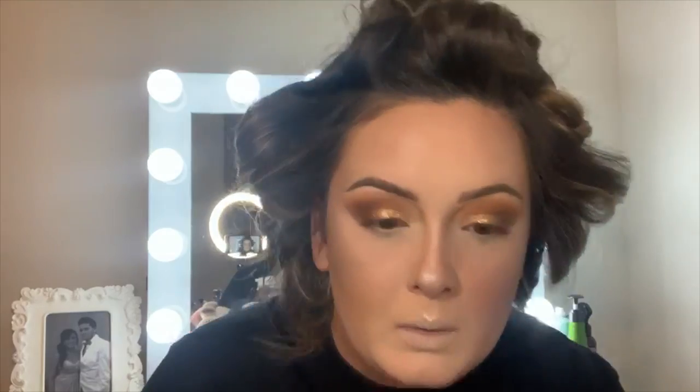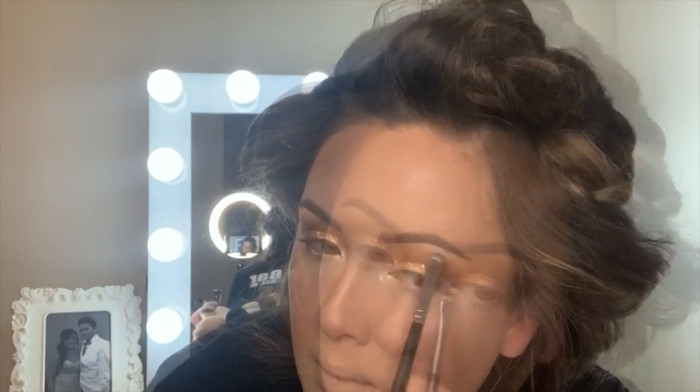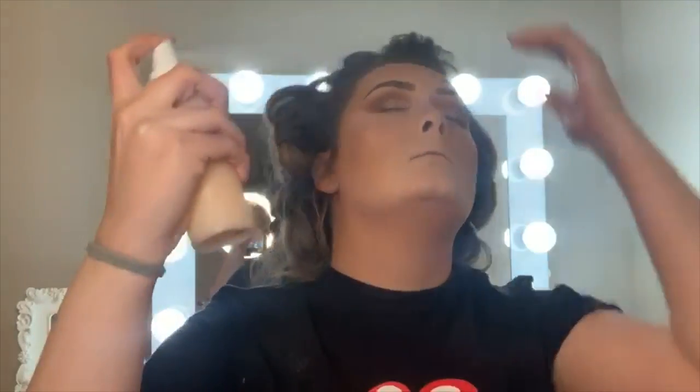I'm taking the same highlighter with the Morphe M508 and putting a little bit in my inner corners and on my brow bone. Then I'm just going to set my face and we're going to put some lashes on, using the Pretty Flesh Hyaluronic Acid Setting Mist again.